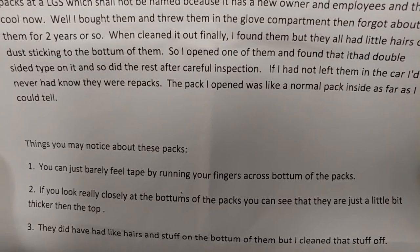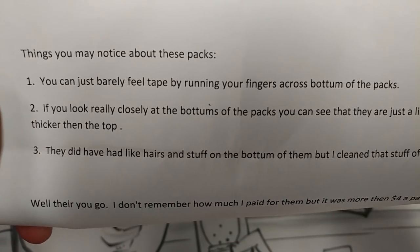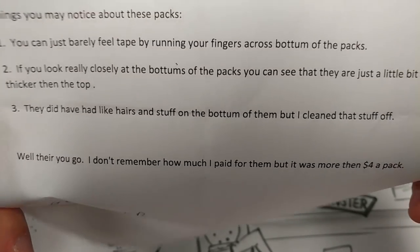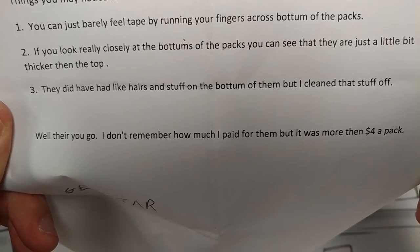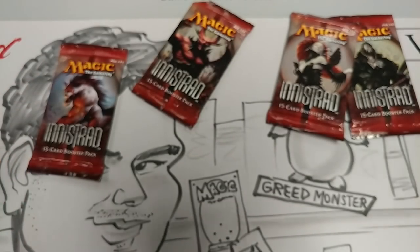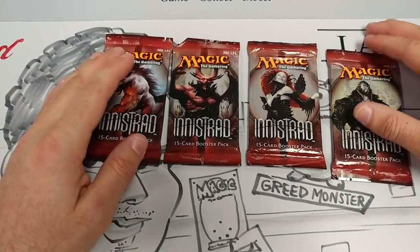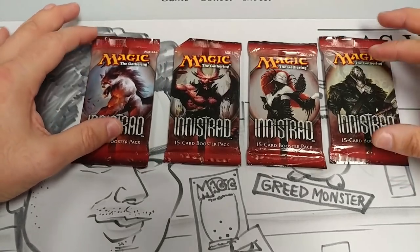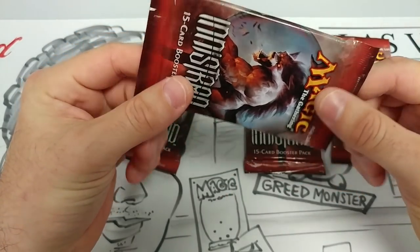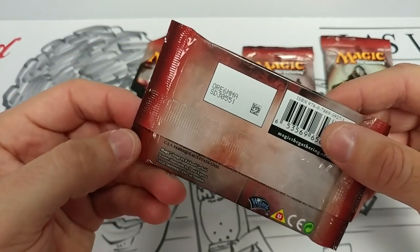Careful inspection — if I hadn't had them in the car, I would have never known they were repacks. Things you notice about these packs: they feel funny, the tape is funny. Look closely at the bottom of the packs — you can see it's a little bit thicker than the top. So apparently repacks are getting professional. These are apparently not factory sealed, and these have already been opened.